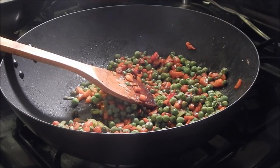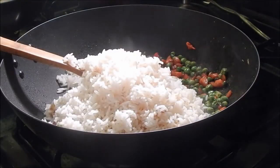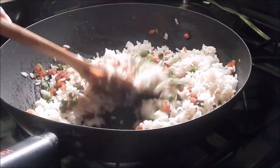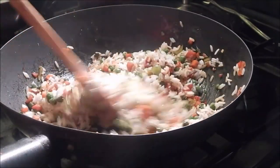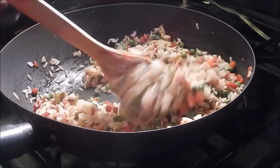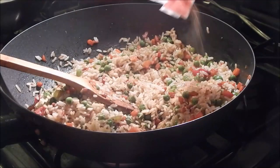Now I'm gonna put the heat on medium and add the rice. Before you add salt, you want to add some of the fried rice seasoning — just gonna add about a teaspoon and a half.